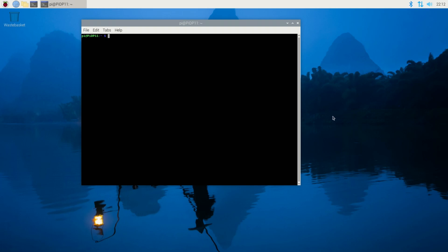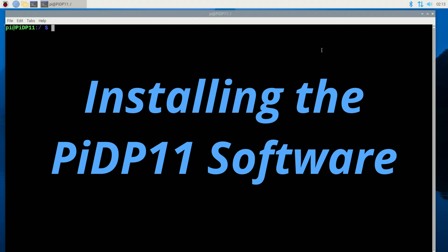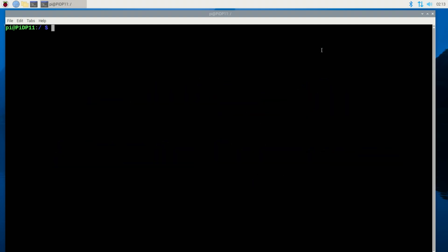Now I'll start configuring the software. The Pi is up, automatically logged into the Pi account, system named PIDP11. I'll follow the instructions for option two to download the PIDP-11 software. First it says to do: sudo mkdir /opt/PIDP11. Then cd /opt, and do an ls to make sure I'm in the right place — and there's the directory I just made.